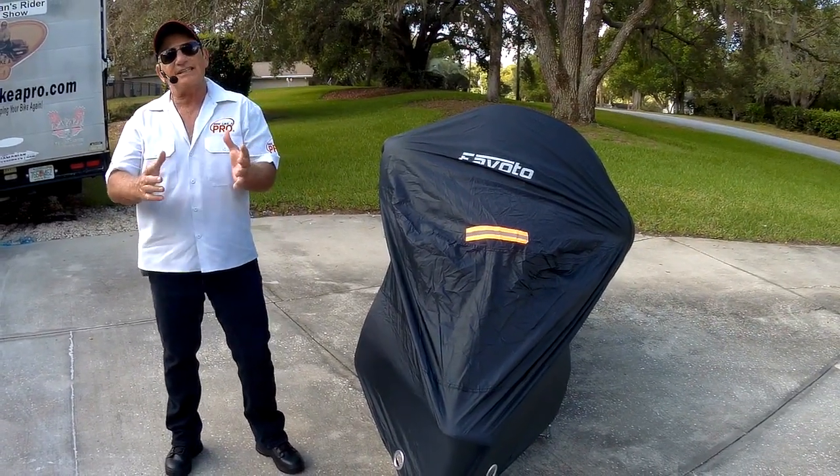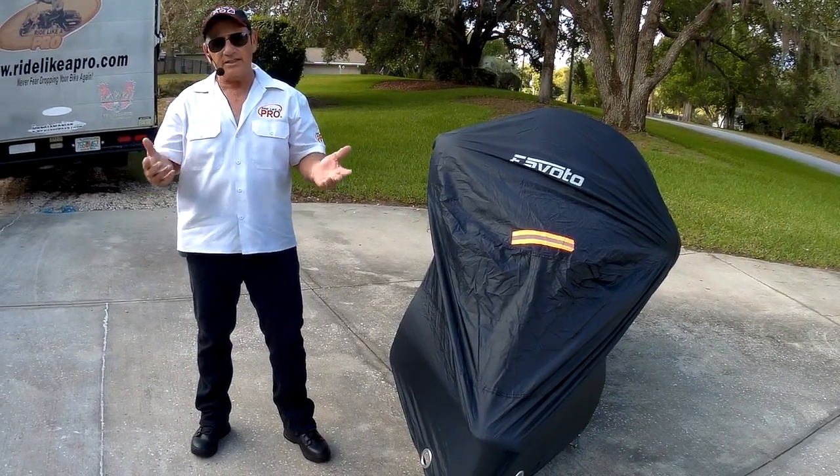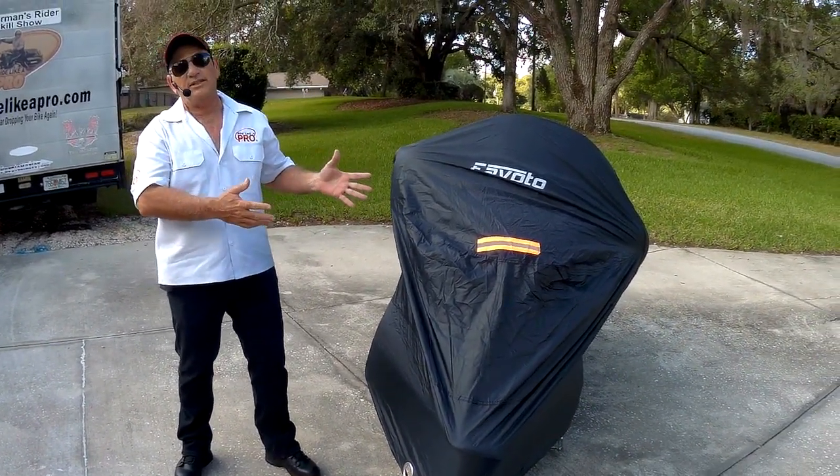Hey, Motor Man here, and I've got a motorcycle accessory you gotta have. If you like to keep your bike nice and clean and take care of it, you need a motorcycle cover.